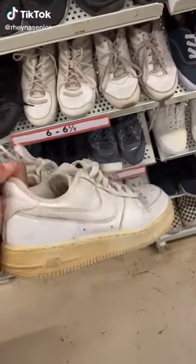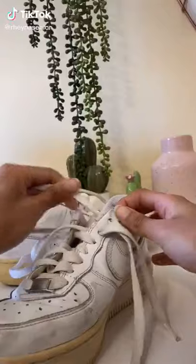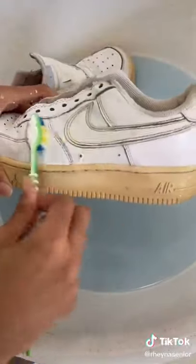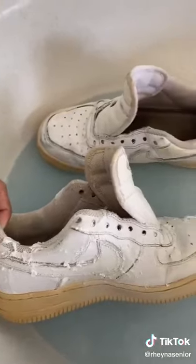We're going to see if I can bring these busted up Air Forces I thrifted back to life. First thing I did was I removed the laces and gave them a nice scrub down with some bleach, baking soda, and detergent paste.